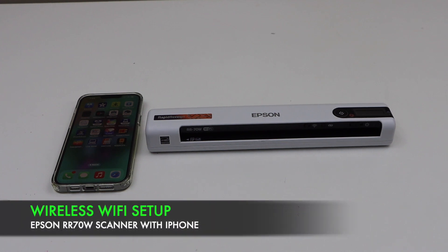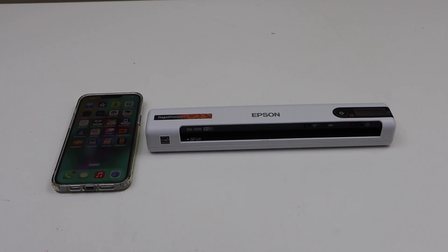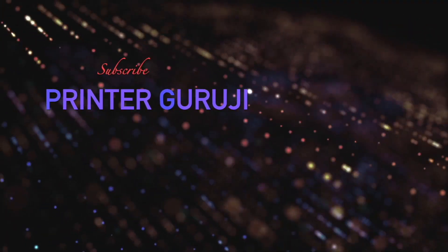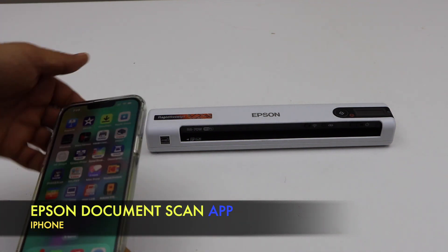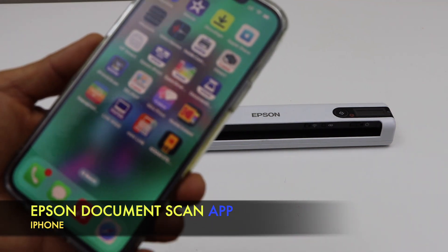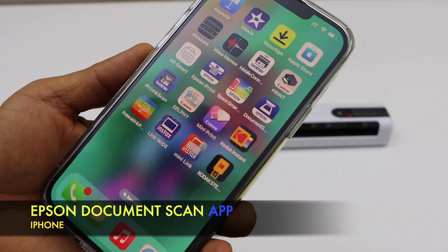In this video, I am going to show you how to do the wireless setup, that is the Wi-Fi setup, of your Epson Rapid Receipt RR-70W scanner. The first step is to go to your iPhone and download the Epson Document Scan app. You can download it from the App Store.